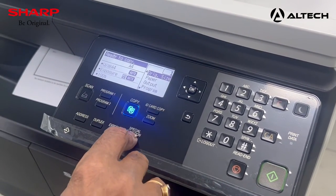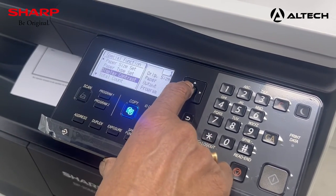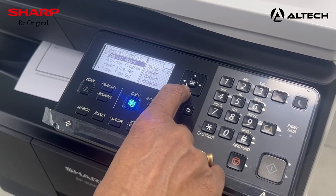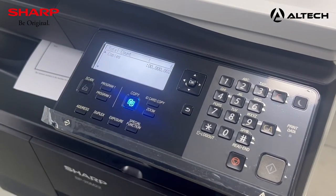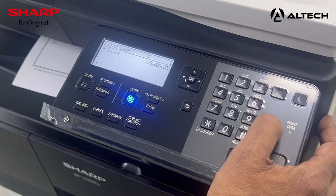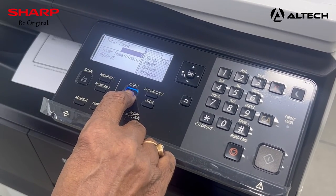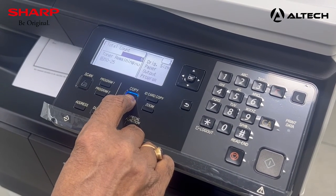In the same way, go to special functions again to set the paper size for the bypass tray. You can also display the contrast level and increase or decrease it as needed. Press all clear to return to normal. From special mode, you can display the total copy count to see how many copies have been taken. As a shortcut, press and hold the all clear key and the copy button simultaneously — it will show you the total number of copies and the percentage of toner remaining. Currently, 50–25% toner balance is left.